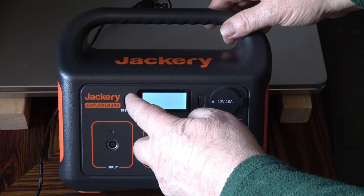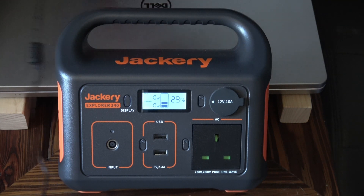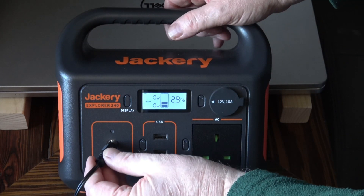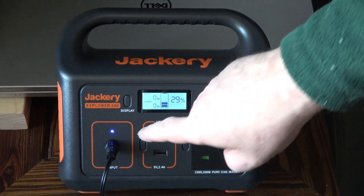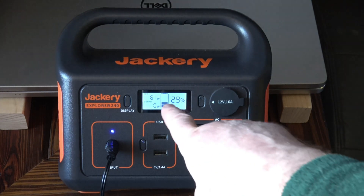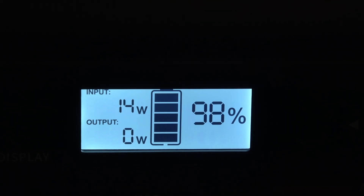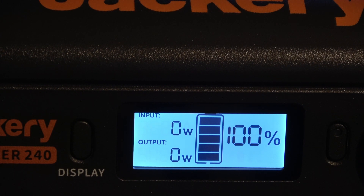Out of the box the unit was charged up to 29 percent. I plugged in the 19-volt power supply into the input, and you can see the LED indicating it's charging with 61 watts input. At 98 percent the input had dropped to 14 watts, which is what I'd expect as the battery nears full charge. It took three hours and 55 minutes to go from 29 to 100 percent.